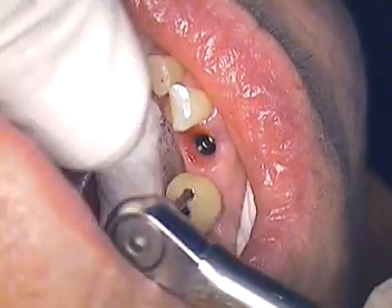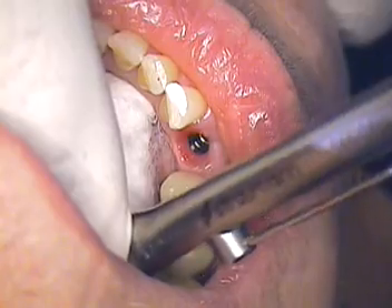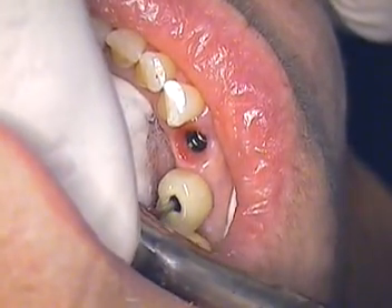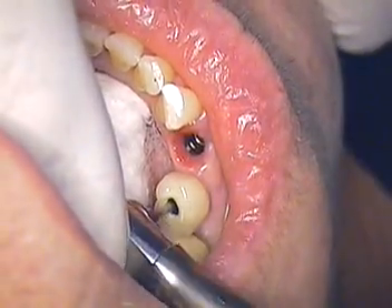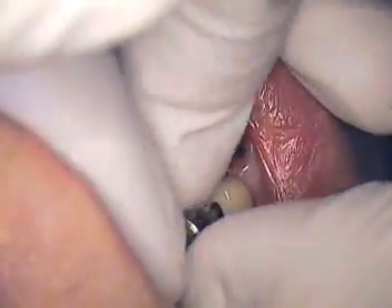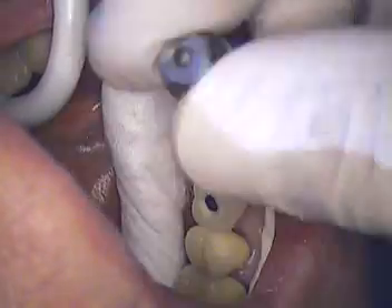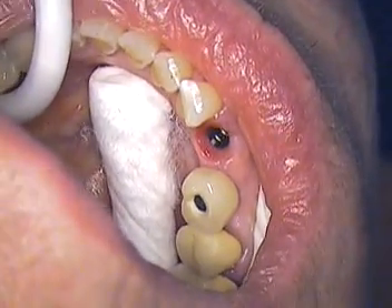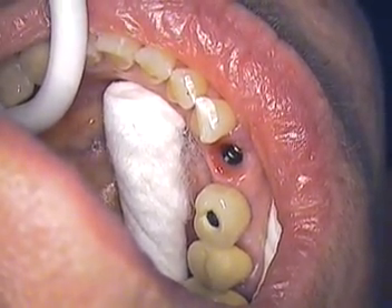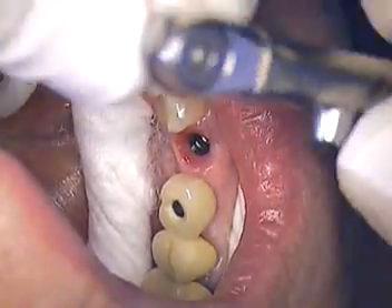The tissue looks relatively healthy. I'll hand tighten that first. Julia, I'm going to ask how you feel once I hand tighten that — just make sure you're not feeling any tension or tenderness in the tooth at all. Nothing on the adjacent tooth. Now I'm going to start to tighten it a little bit more — just give me some feedback on how you feel.